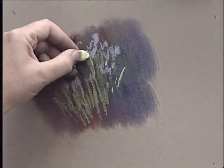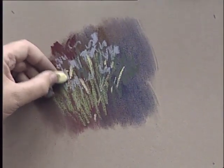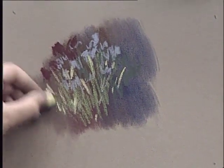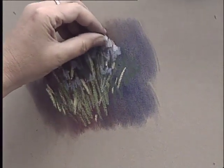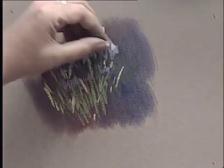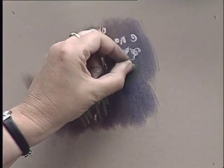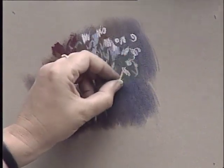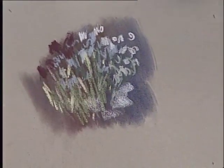Brighter colours can be introduced for accents as you go along. It's a good idea always to start with dark colours and add your lighter colours last. As you practice, you'll develop your own ideas about the kinds of marks you want to use to give the feeling of texture in a garden.